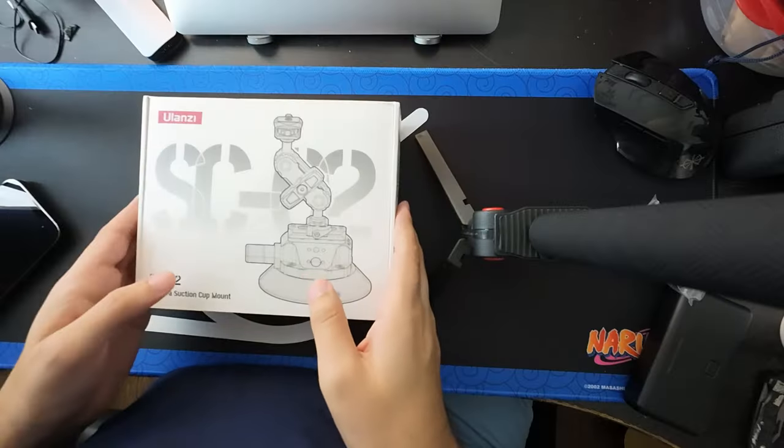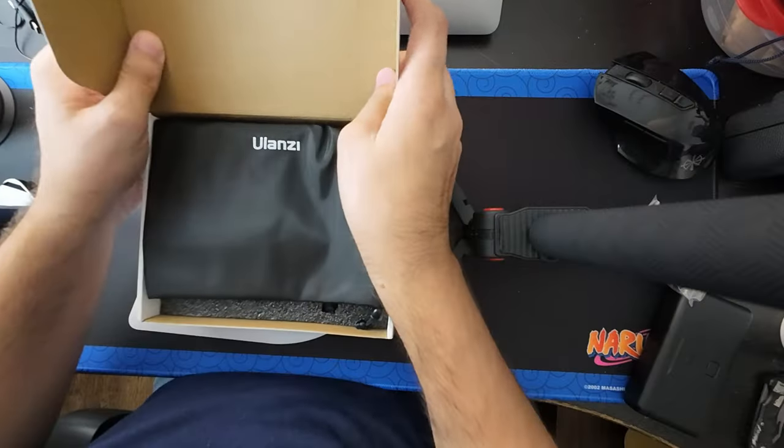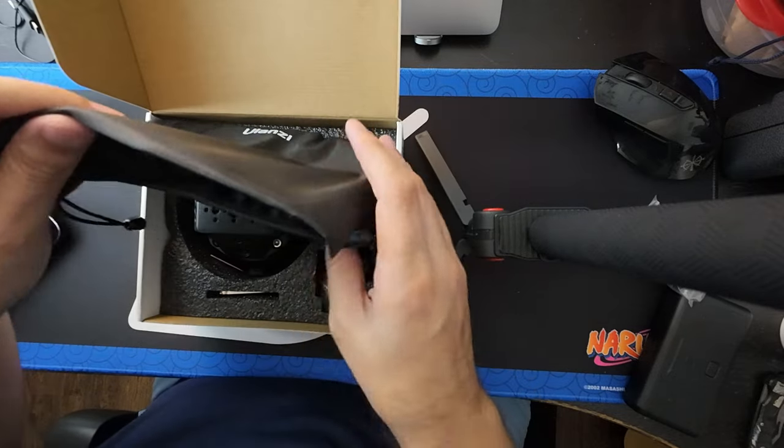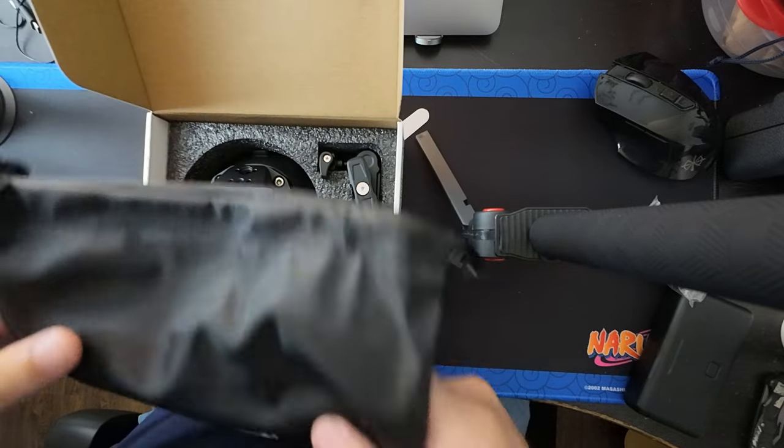I did see some reviews — there are both positive and negative reviews on this. So what I'm about to say, and we're going to give this a little test as well, is probably not very useful. Take it with a grain of salt because some people praised it and some people completely did the opposite. It comes with this little carrying bag — Ulanzi.